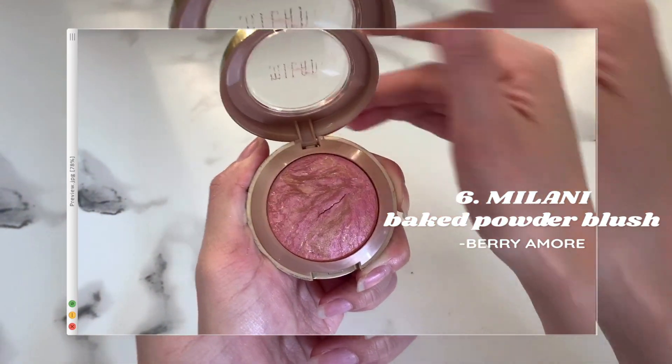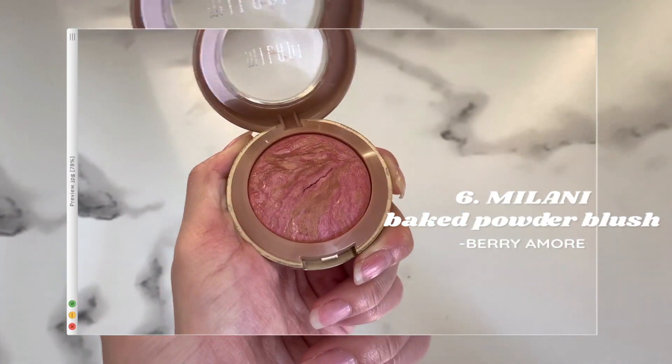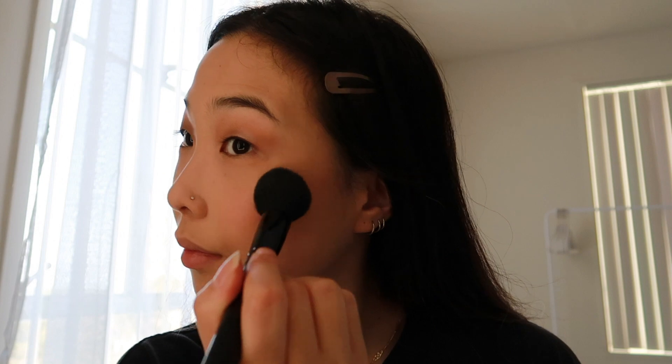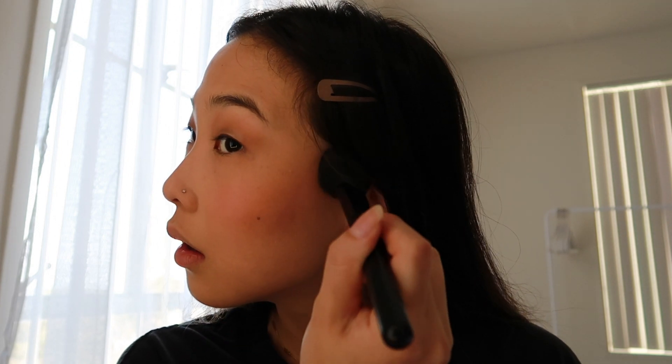Now I'm going in with the Milani baked powder blush in the shade Berry Amour. I like to apply the blush by patting it onto the middle of my cheeks and then bringing it out towards the bronzer and blending it in. I also like applying blush on my nose and connecting the product to my cheeks.